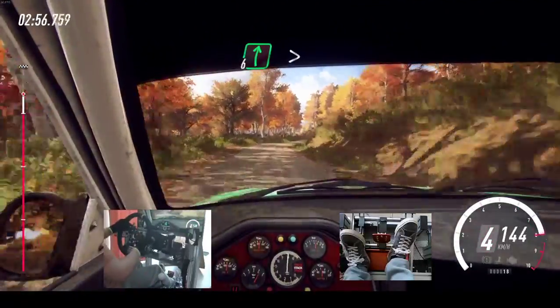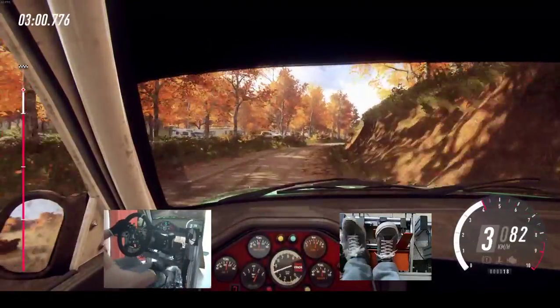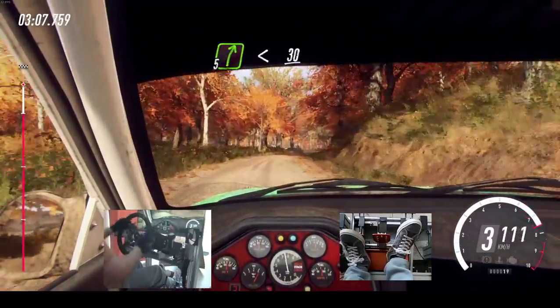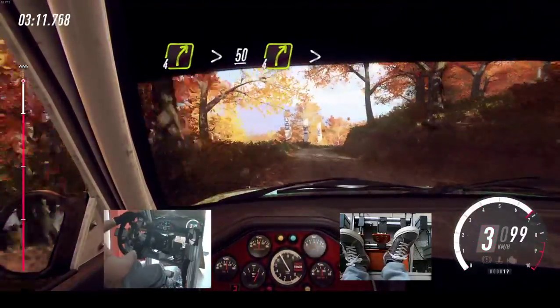6 right long, tightens, turn, 3 long. Opens, 30. 5 right long, opens, 30. 4 right long, tightens, 50. 4 right tightens.